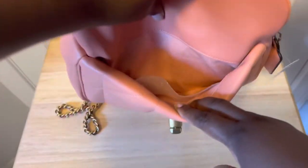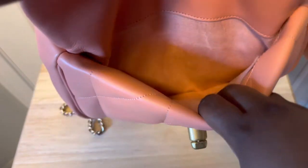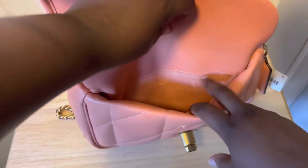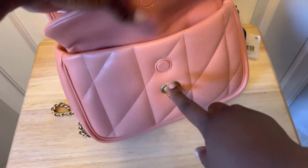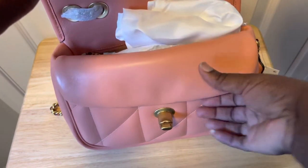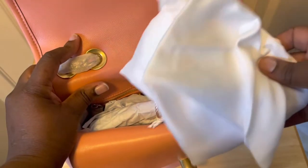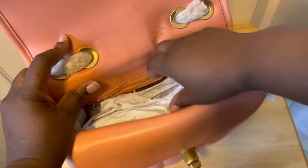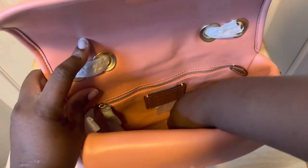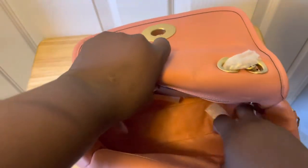Inside, there's another pocket right here — you can see the Napa leather lining. There's really a nice space up front, and it also has a magnetic closure in the front. The magnet is really good — I love that.